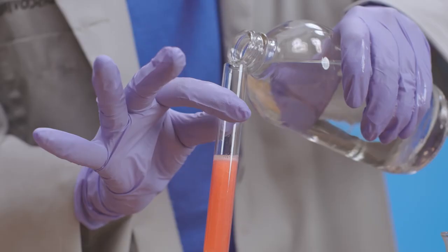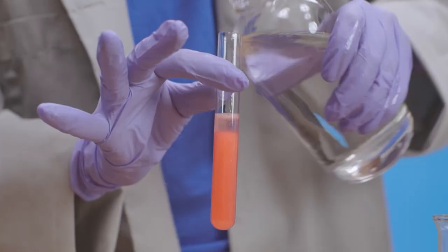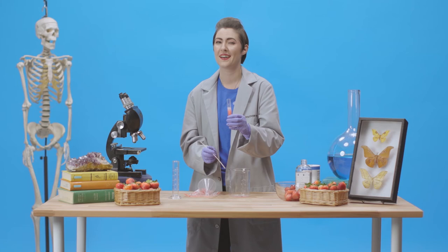The final step is to add a little ethanol. You can start to see this foggy spiderweb stuff start clumping together. That stuff is the strawberry's DNA.